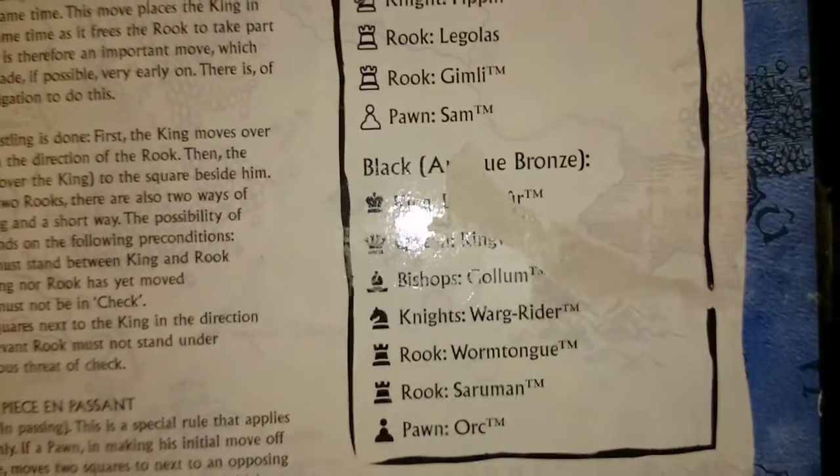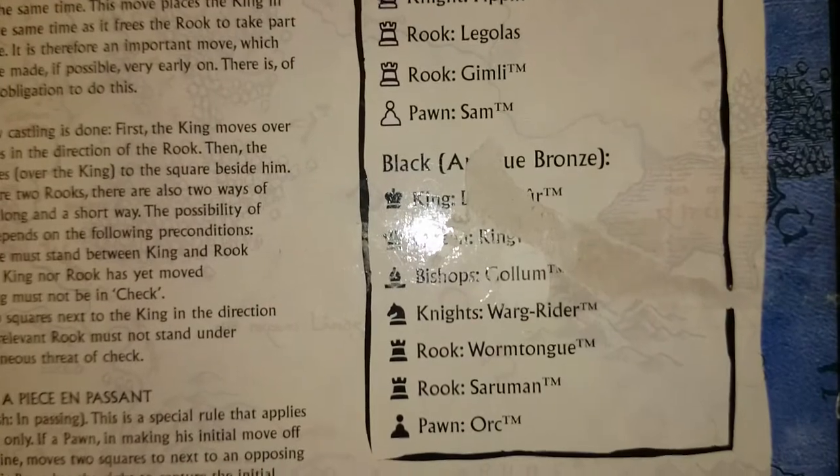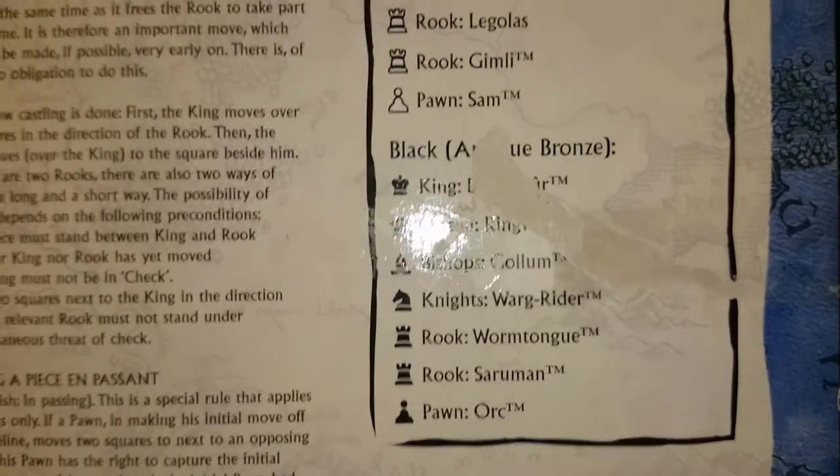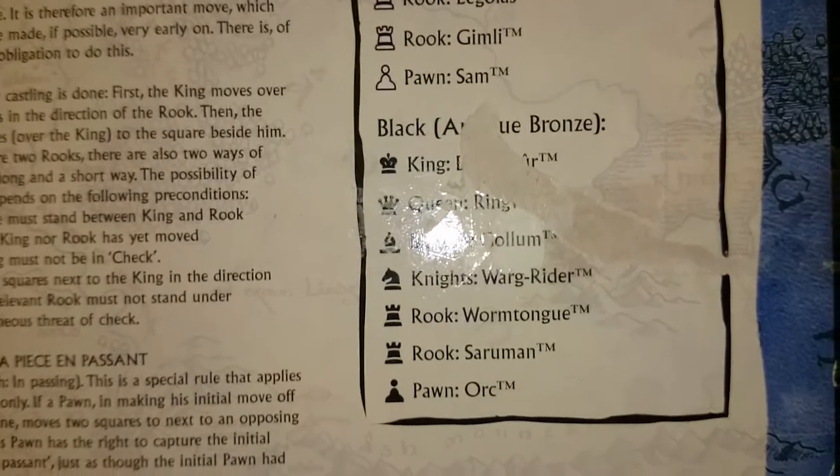The bad guys - the King is the Barad-dûr Tower, the Queen is a Ringwraith, probably the Witch King, Gollum is the Bishop, then Warg Riders, Grima Wormtongue, Saruman, and Orcs.